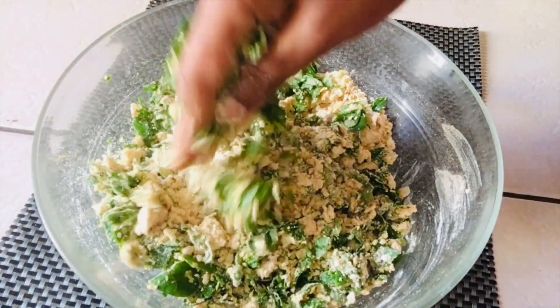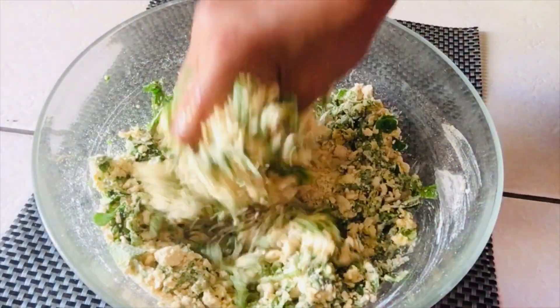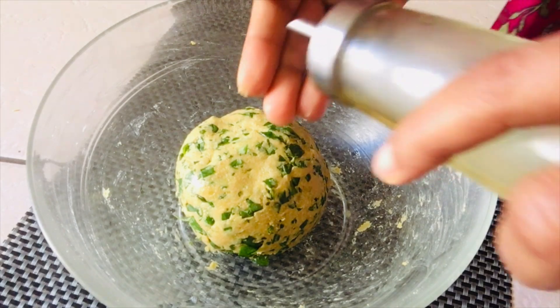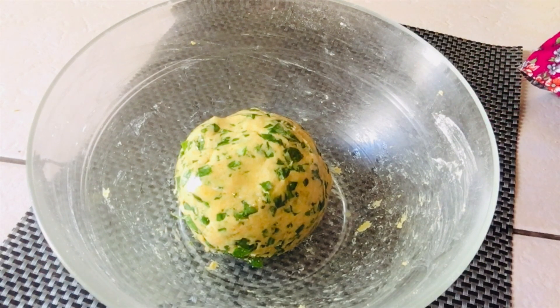Then add the required amount of water and make a tight dough. Don't add too much water. Now the dough is ready. Apply some oil, grease it well, and let it rest for five minutes.